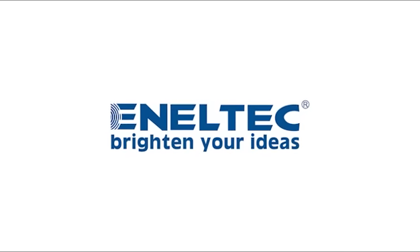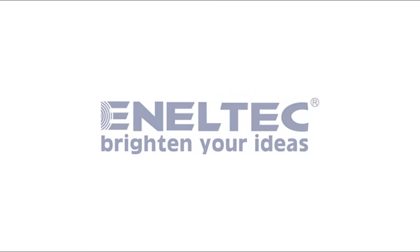For more information, please log on to ineltec-led.com. Ineltec bar foldable.